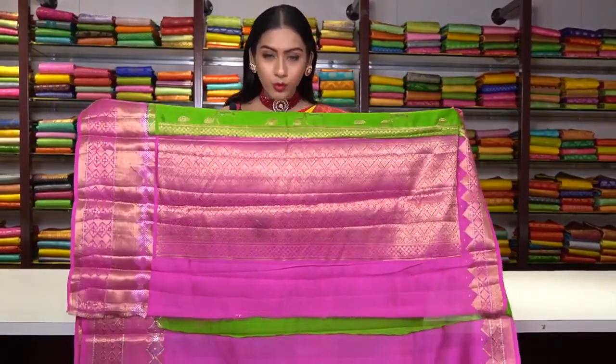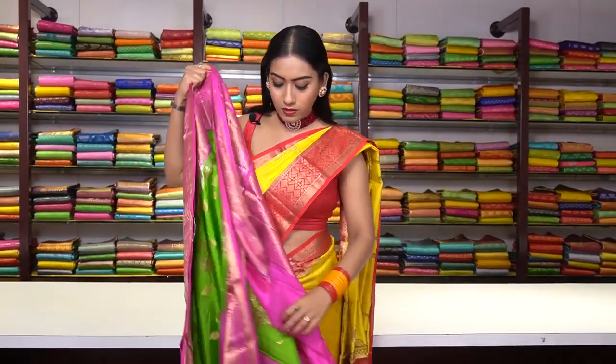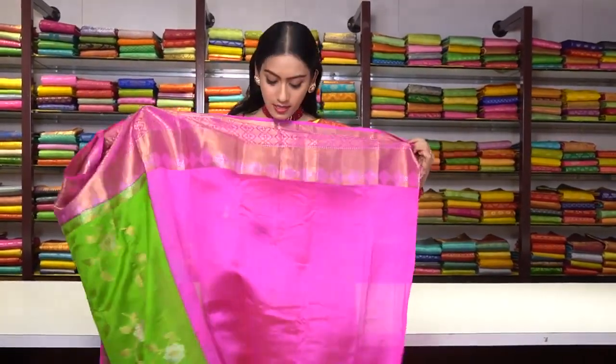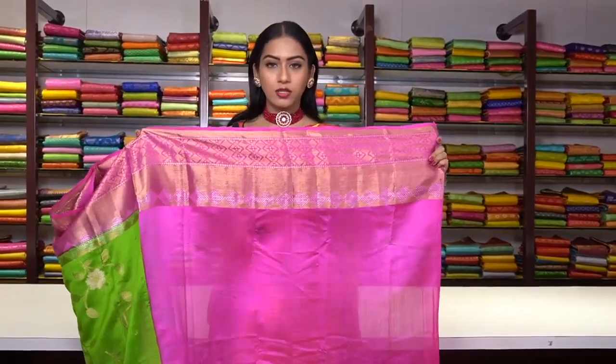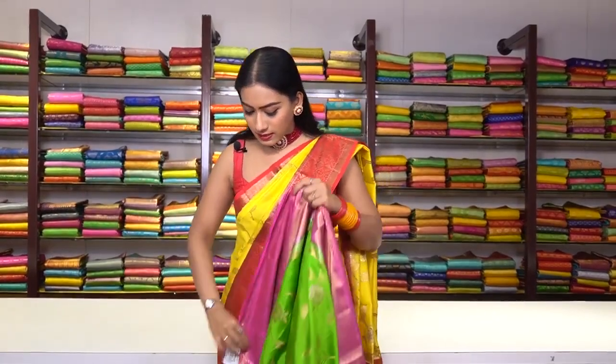Coming to the pallu — this is how the pallu is. The blouse is in hot pink colour with a beautiful border. The price for this saree is ₹6,600.